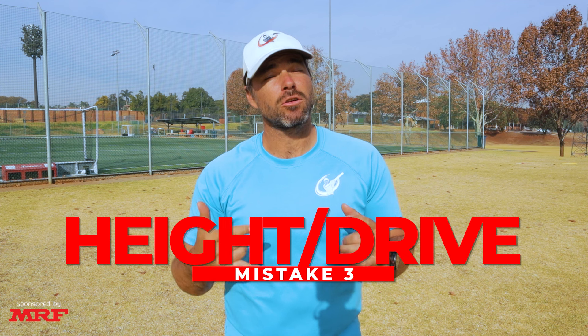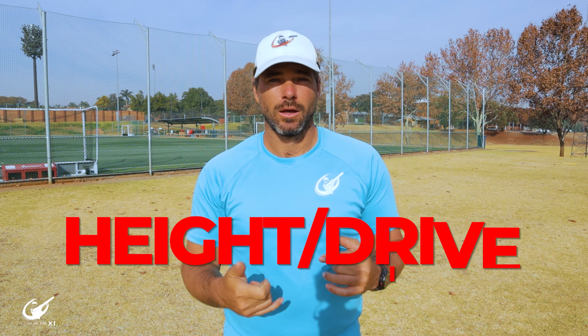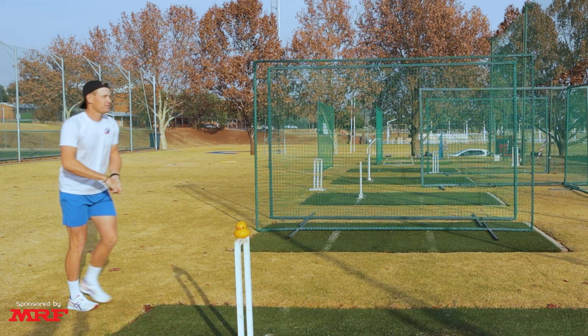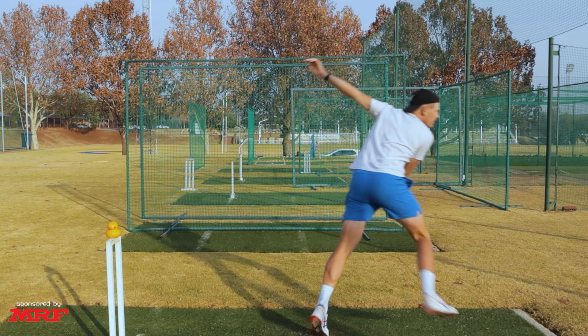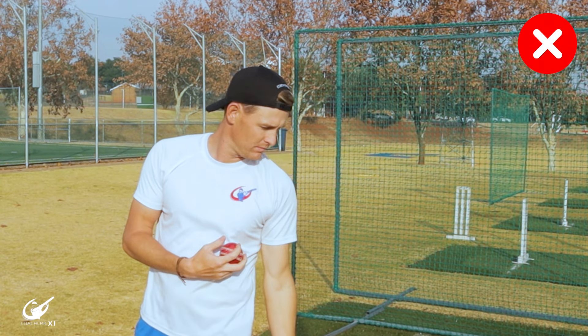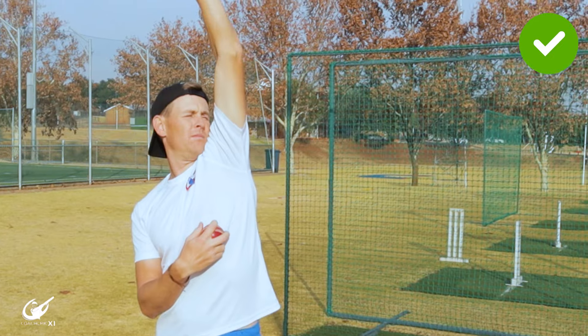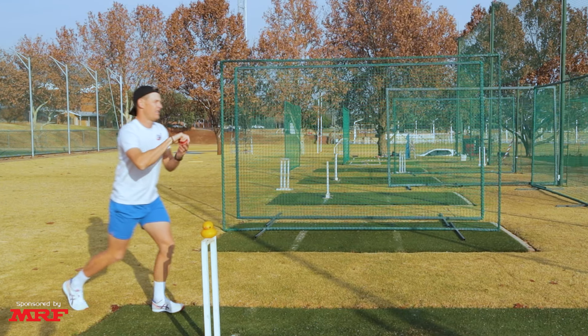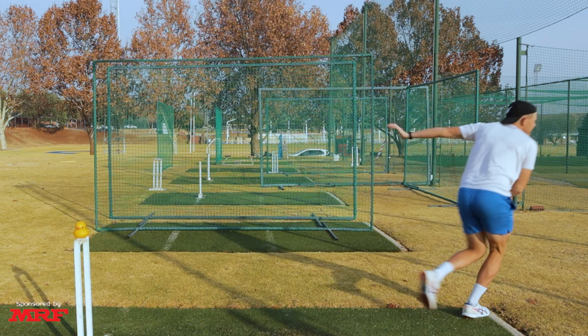Next up we're going to look at front arm mistakes that could affect your drive through the crease. The first mistake is where the front arm works really short and doesn't extend through, making you go through the crease too quickly and not giving you time to work over your bowling foot. The second mistake is where the arm doesn't get nice and up — it just goes forward and through, again making you go through the crease too quickly. As a leg spin bowler you want to spend time in the crease to allow your hand and wrist time to work through the ball to get those revs on it, while the driving arm helps drive you through the crease and towards your target.